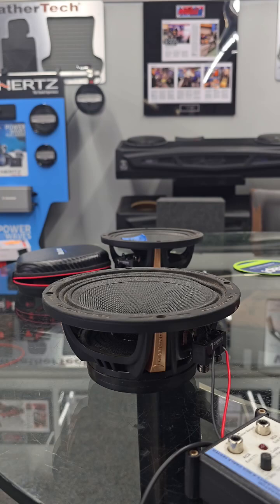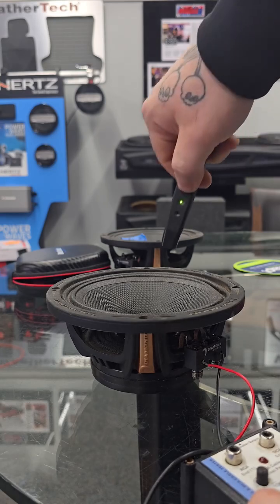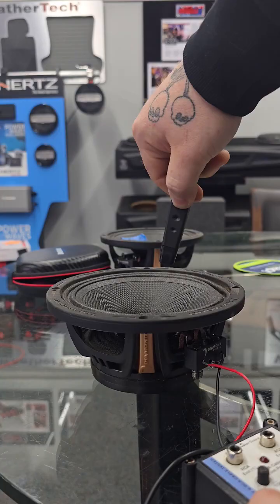That's where, if you can't see the speaker — if you've already put the door panel on, or someone else did the installation — you can send a polarity pulse through it and it'll light up red. And if it is correct, it will go outwards. You can also verify something like this.